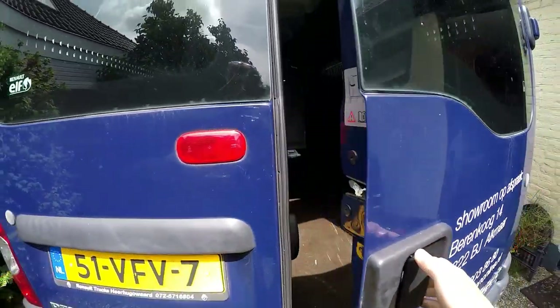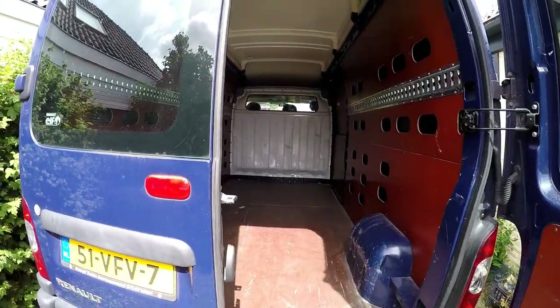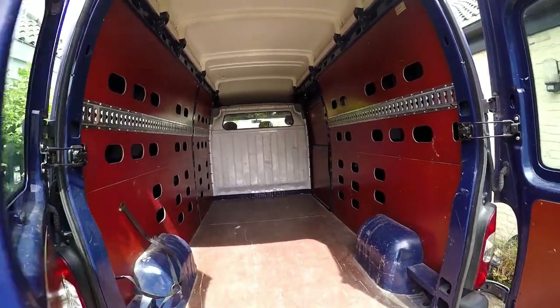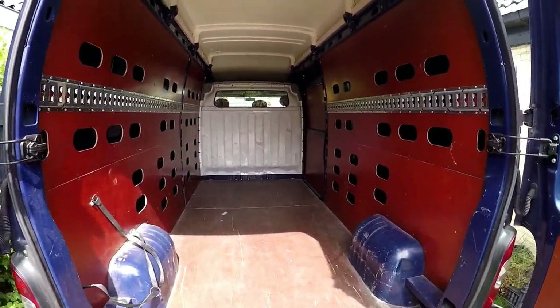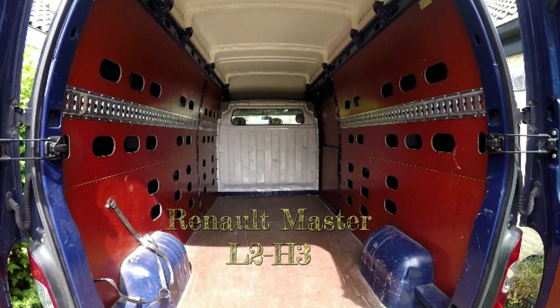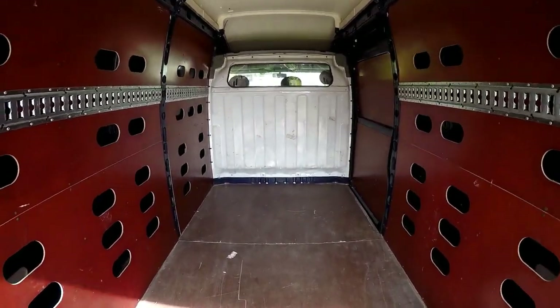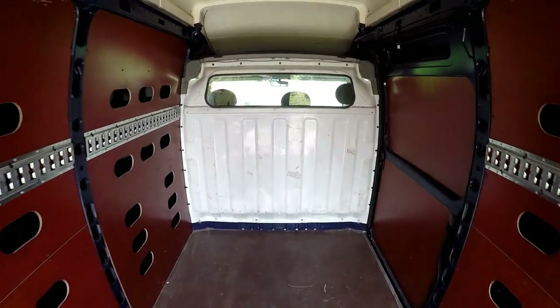All righty! This is the first step of many to creating your own campervan. I chose the Renault Master L2 H3. They're a bit cheaper than the Sprinters. The diesel motor in them is really good. It's a high van so it's easy to walk around in.